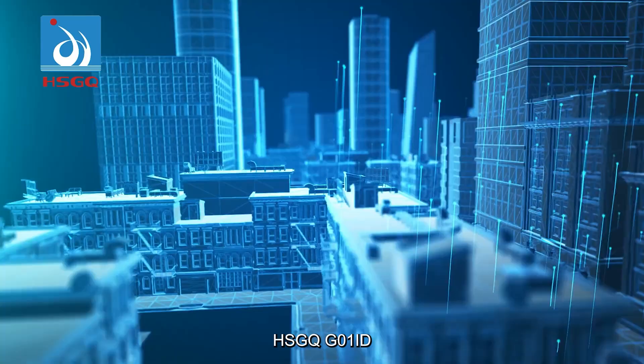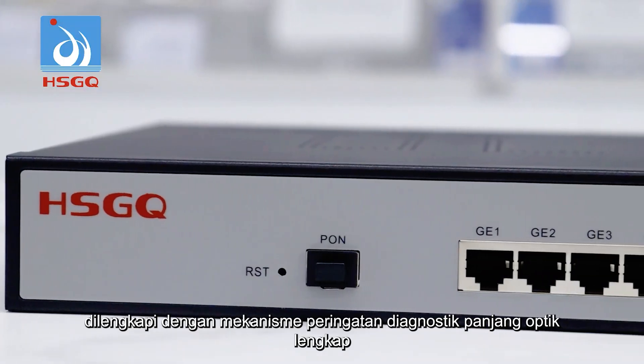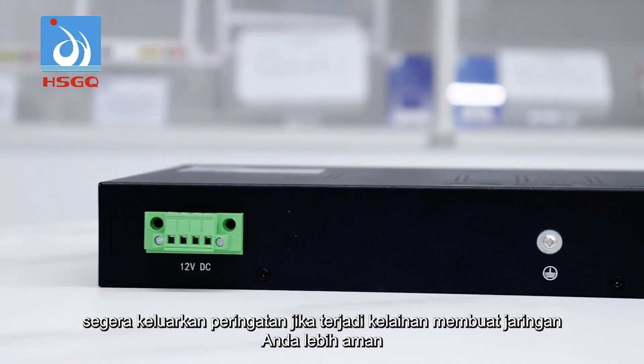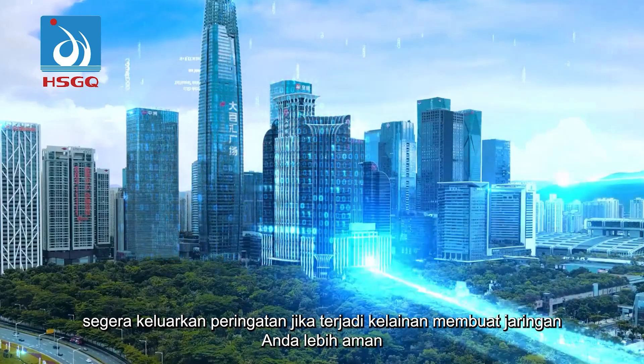HSGQG01ID is equipped with a complete optical link diagnostic warning mechanism, able to monitor network status in real time and immediately issue an alert if an abnormality occurs, making your network more safe.